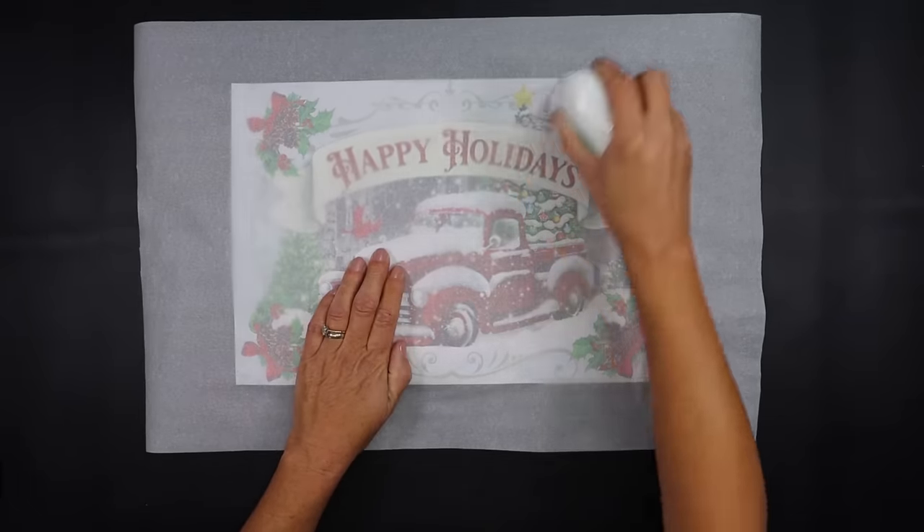I thought this gift bag from Dollar Tree would be perfect for this project — it's absolutely beautiful, I love the scene on this. We're going to cut that front piece of the gift bag off, then take the backing from our picture frame, line it up where you want your picture to show through, make some marks, and draw a line so you can cut that out. I drew mine slightly larger than the backing to give me a little wiggle room.